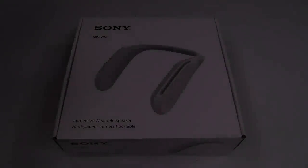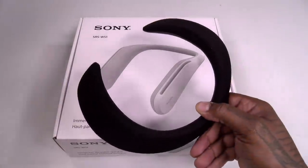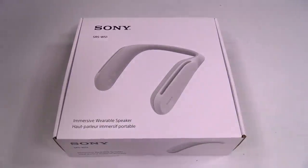Yo, what's up everybody? It's your boy Floss back again with another video and today we're going to take a look at the Sony SRS WS1 Immersive Wearable Speaker. Now you can pick this up on Amazon, I'll throw the link up in the description — the price on this one is 300 bucks. Now at the end of this video I'm going to answer an important question: which one is better, the WS1 or the Bose Soundware? Let's find out.